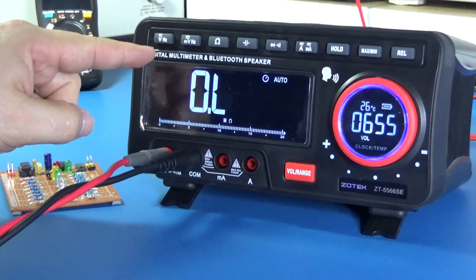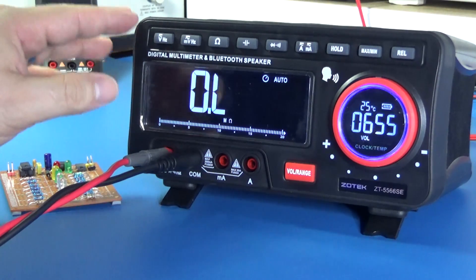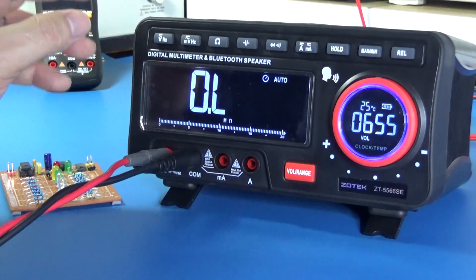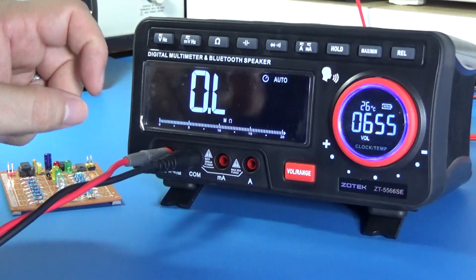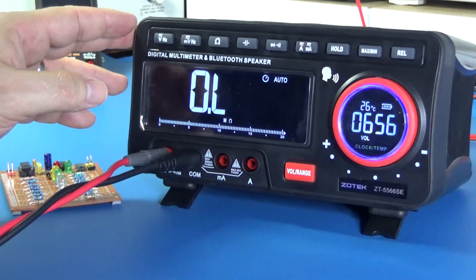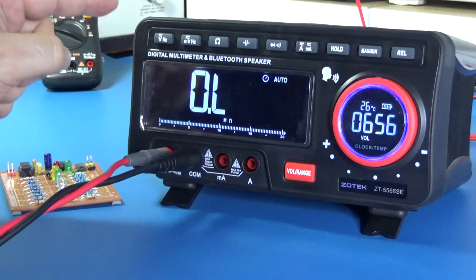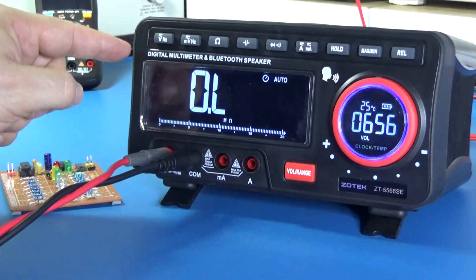This unit is able to make readings up to 100 megohms. I don't have that value right now — I could combine the resistors, but we'll probably leave that for another video. What's important to know is that there is a megohm meter capability built into this unit.